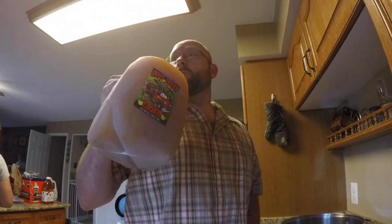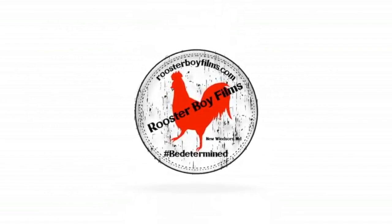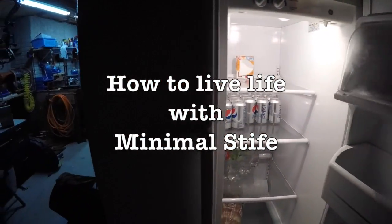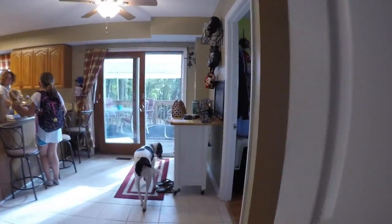It is time to make my annual apple pie moonshine.